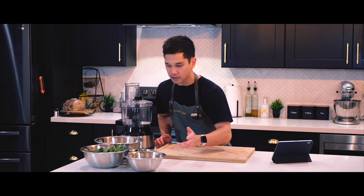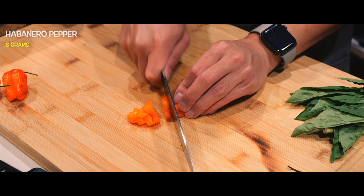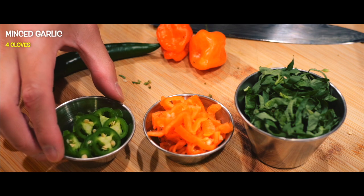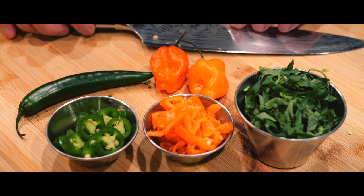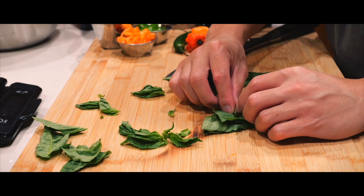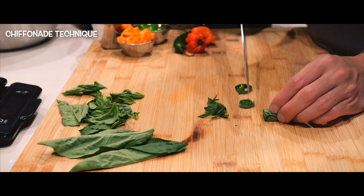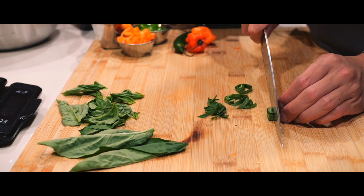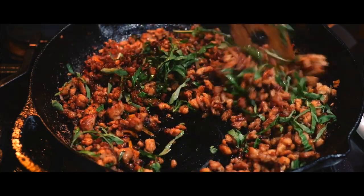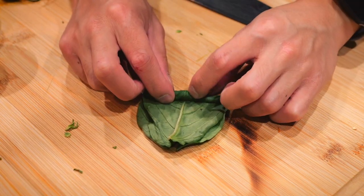Now that the sauce is done, let's work on the aromatics. The basil leaves definitely smell the best, especially when they're fresh. It's satisfying getting to slice them into ribbon-like strips using the chiffonade technique. This ensures that the basil's flavor is evenly distributed throughout the dish, making sure each bite has that distinct taste of basil, while also improving the presentation of the dish.